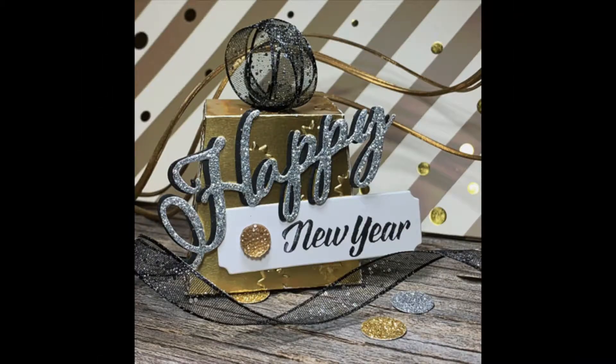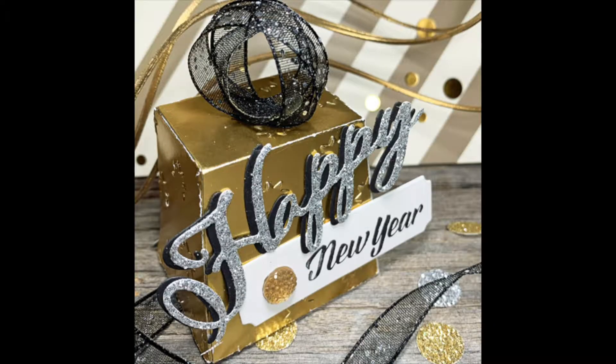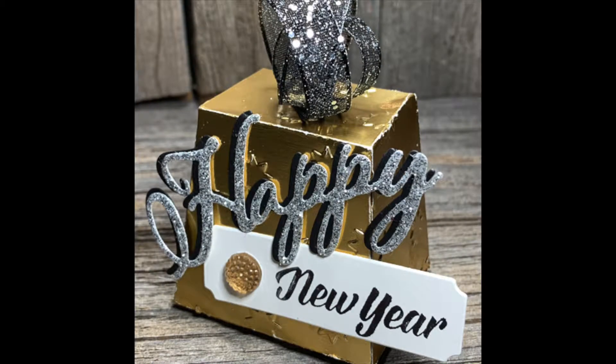Hi paper crafters, welcome to another Design with Joe video. I'm Joanne Rogers, a Stampin' Up demonstrator in central Alberta, Canada, and I've been designing with you in mind since 1999.